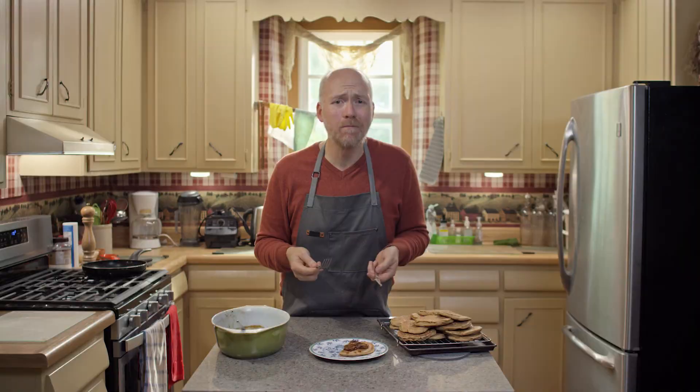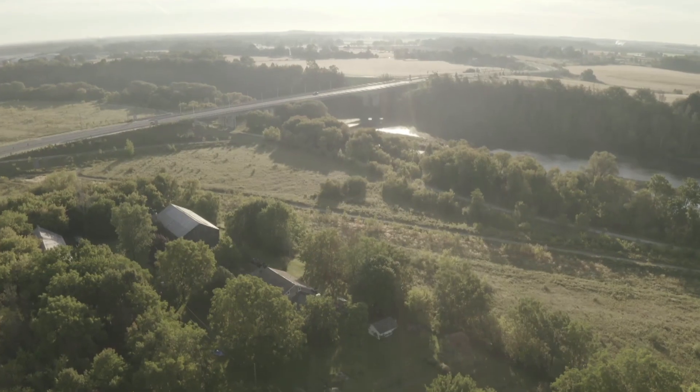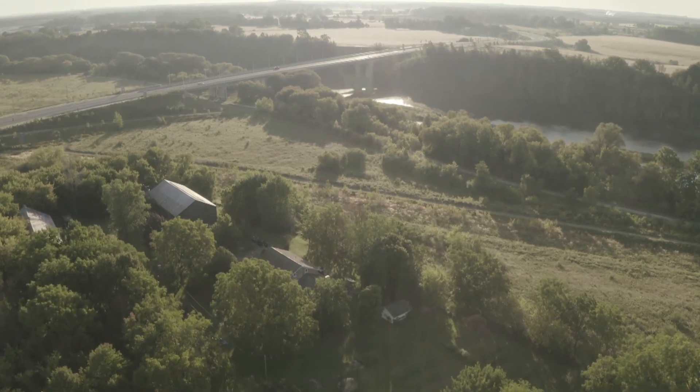I'm just so happy right now. Go to pbwithjay.ca for these recipes and more. Don't forget to subscribe, leave a comment, and click that notification bell.